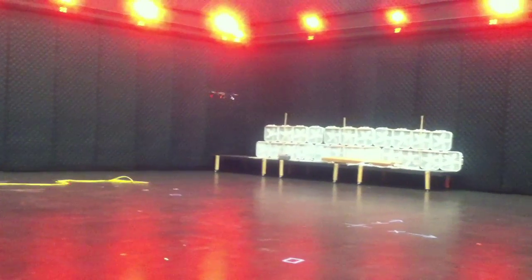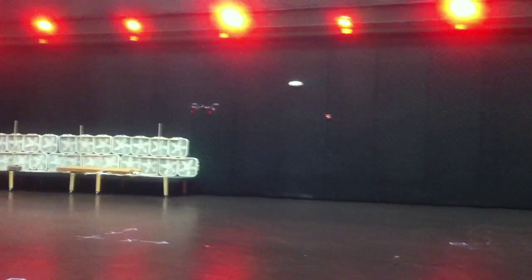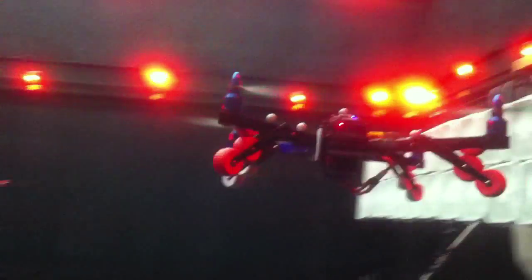Now I'm going to command it to fly in front of me. I'm going to hit go there, which is going to go to a point really close to me. I'm going to go ahead and tell it to go back to the center of the room at one meter.